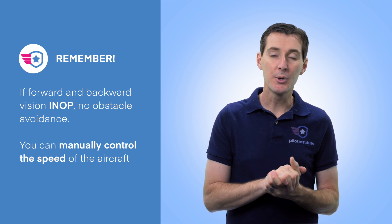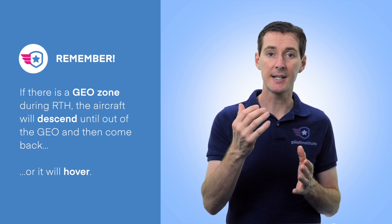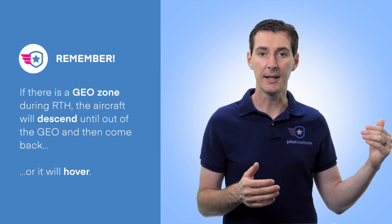You can manually control the speed of the aircraft during RTH using the control sticks. If there's a geo zone during RTH, the aircraft will descend until it exits the geo zone, then continue back — or it may hover if it can't resolve it. Also very important: wind still affects RTH. If you flew far with a tailwind, the drone may not have enough power to fight the headwind on the way back, even with RTH engaged, so always monitor wind and don't fly too far.